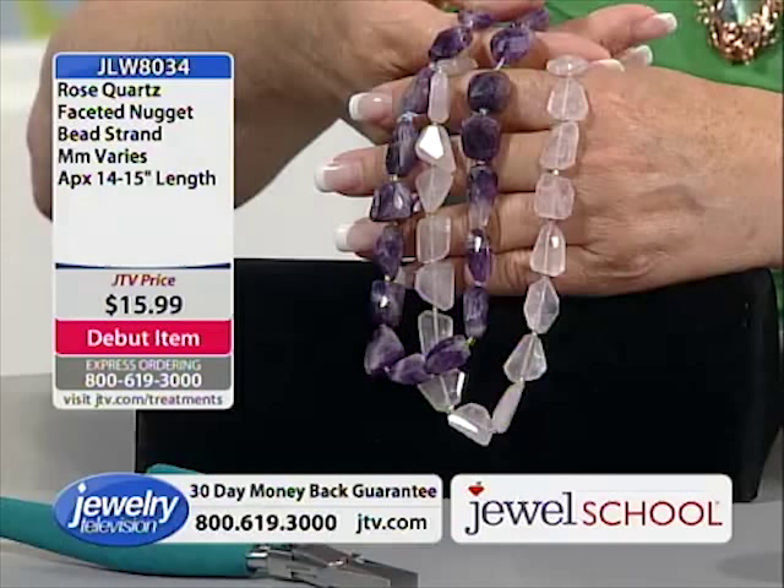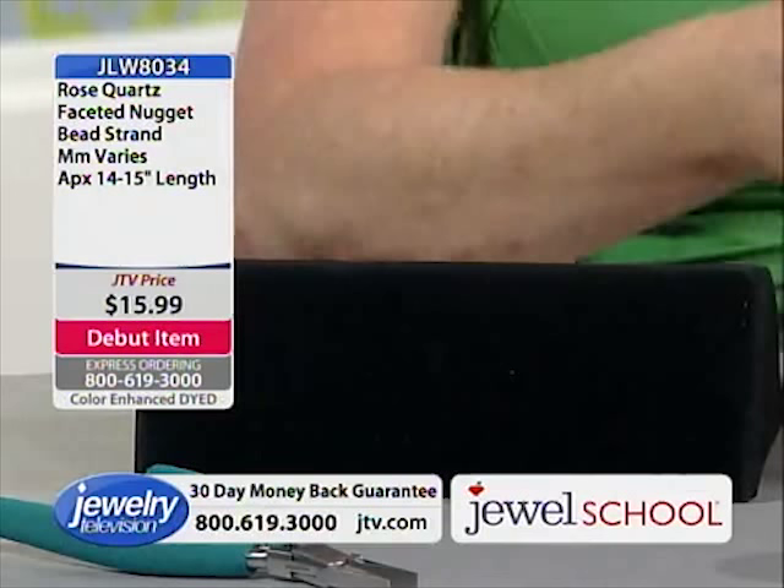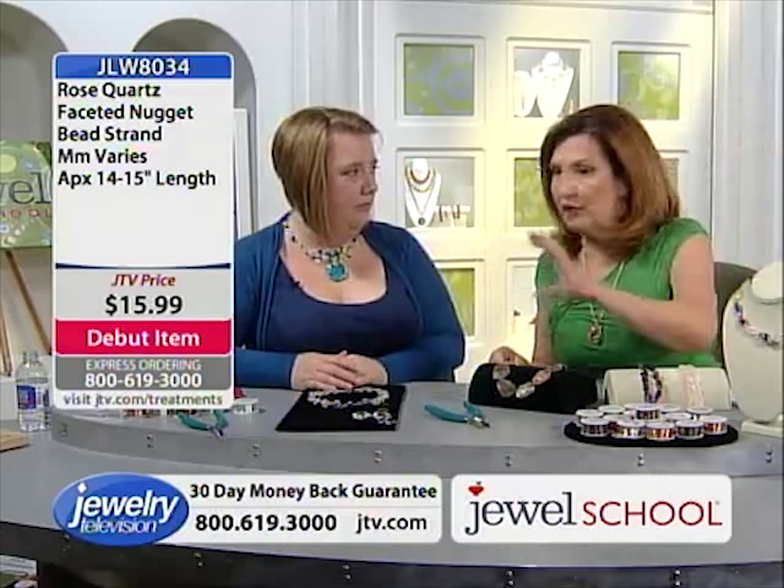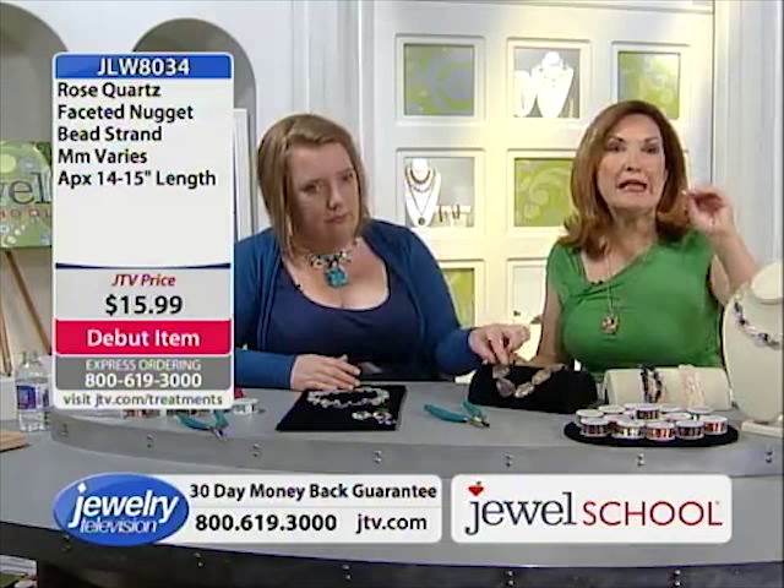Here's the rose quartz. And I want to show you this one because it's incredible — Gail used the copper wire on this. This is chalcedony in matrix. Chalcedony in matrix is literally natural chalcedony found in the matrix in which it was formed.